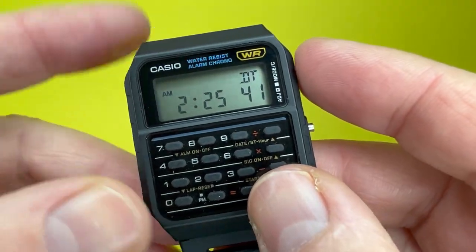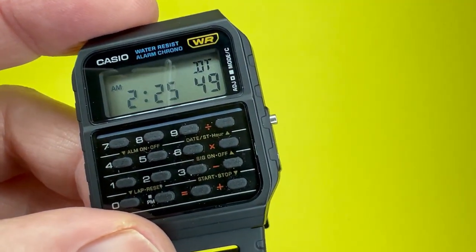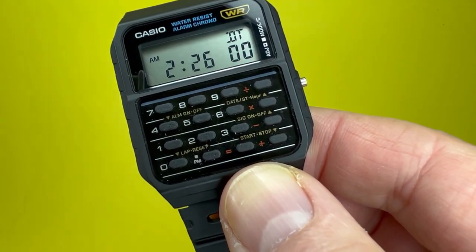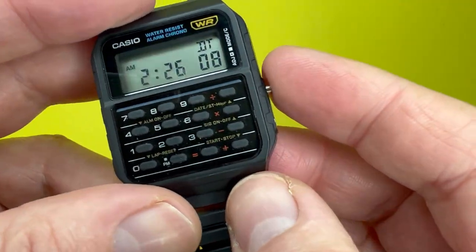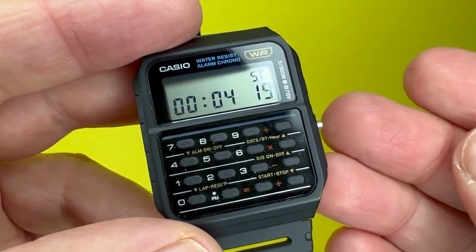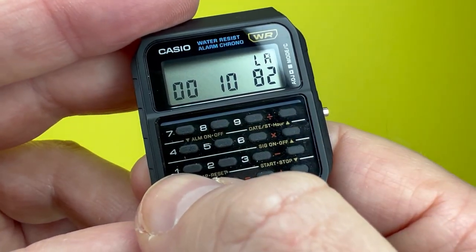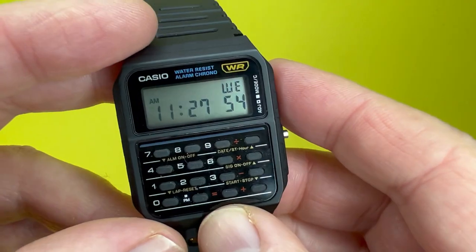This watch also has dual time, allowing you to feature two different times. It doesn't sync automatically to GMT or any universal time — you set it yourself — but you can configure it for a different time zone, useful when travelling or keeping track of what time it is for loved ones in other parts of the world. It also has a stopwatch operated via these buttons, measuring in hundredths of a second, going up to 24 hours before resetting. It also features elapsed time and split time, as well as first and second place times.